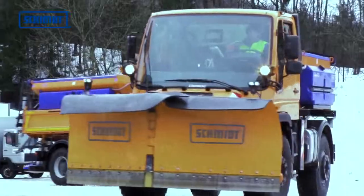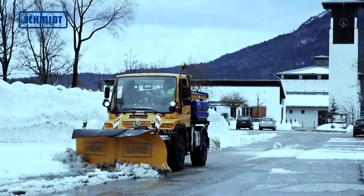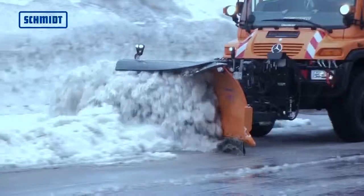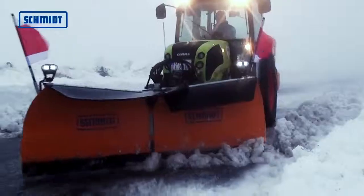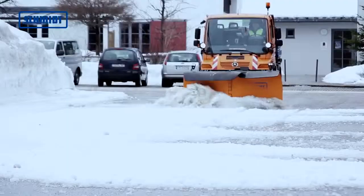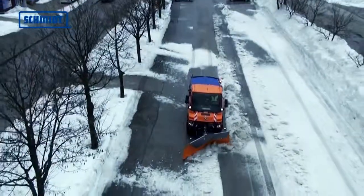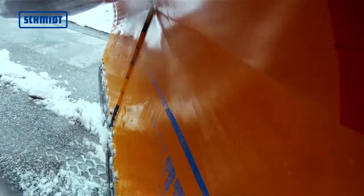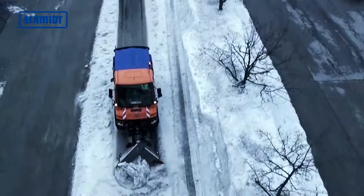Special snowplows like the KLV series are extremely flexible in their uses. The KLV is designed to be mounted on narrow-gauge vehicles and equipment carriers, trucks or tractors. It acts as a wedge, v-shaped and unilateral plow. The wing blades can be changed smoothly and therefore offer a high degree of flexibility and a wide range of applications.